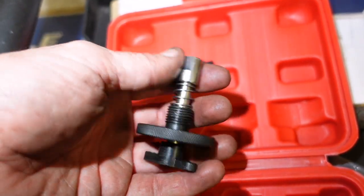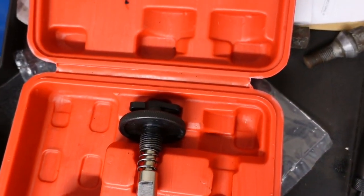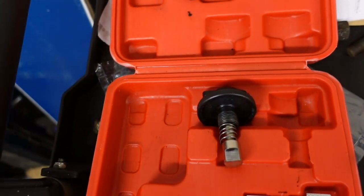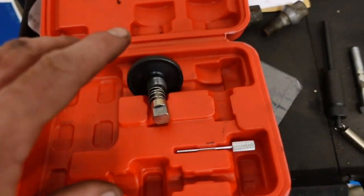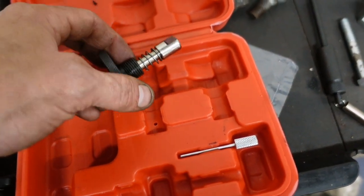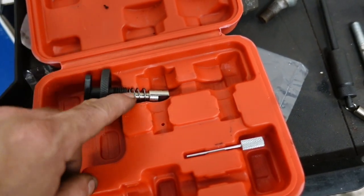That's what happens with these aftermarket tools - they coat them and then they're a wee bit off sometimes. No doubt somebody will say you're buying cheap rubbish and should buy the proper thing. I have a lot of locking kits, and anybody that does a lot of timing belts and timing chains will already know that.